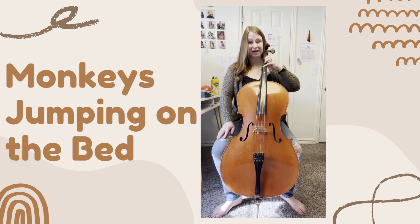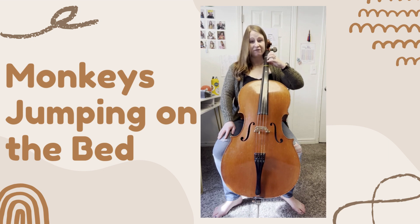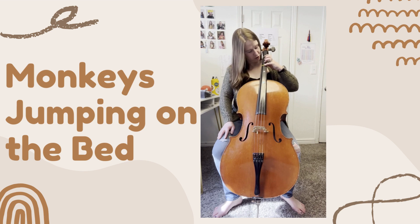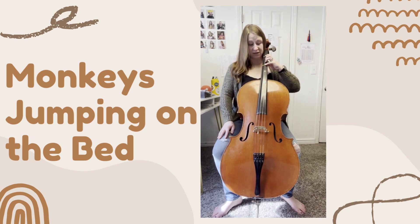And we say: four little monkeys jumping on the bed. One fell, and bumped its head. Mama called the doctor and the doctor said, line up all of the monkeys in their spots. First finger should be right on top of its tape. Fourth finger should be right on top of its tape.